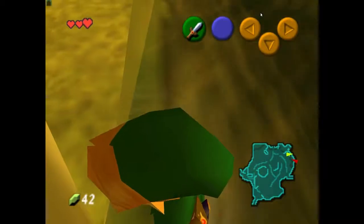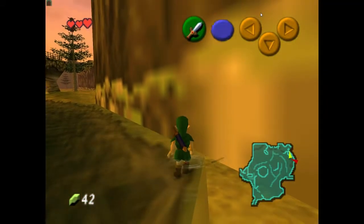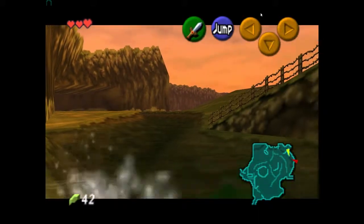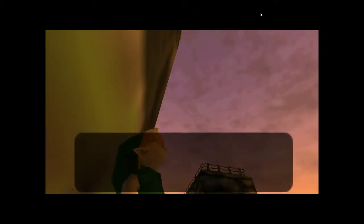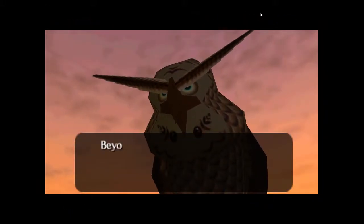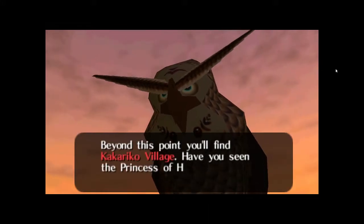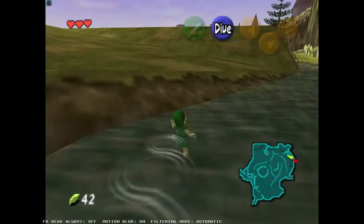If you just were to do the back walk into Kakariko, this is what you'd have — this long dialogue that wastes quite a large amount of time. So instead we do that super slide.